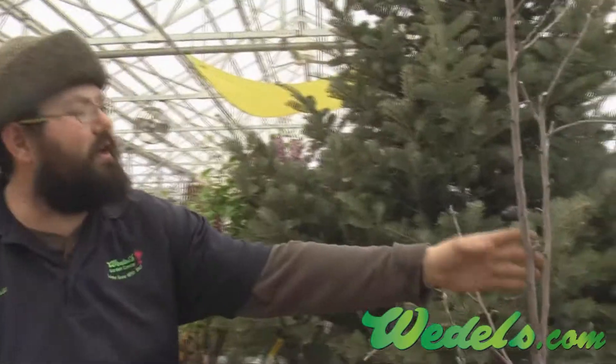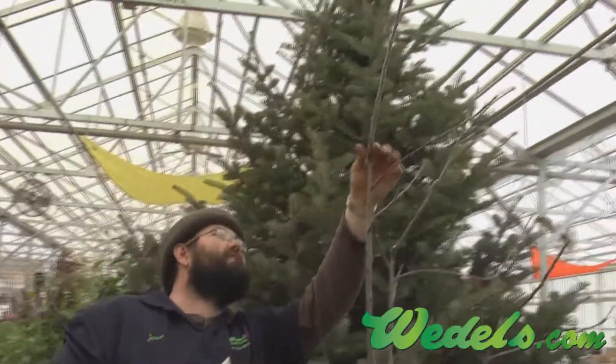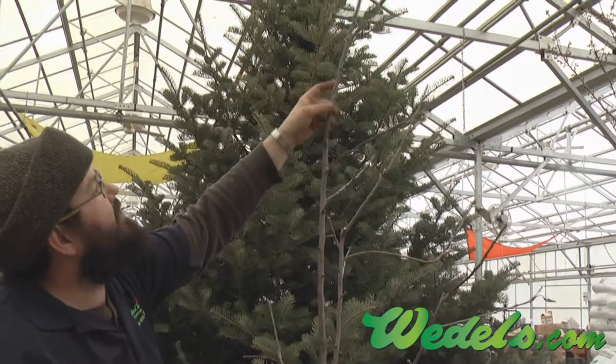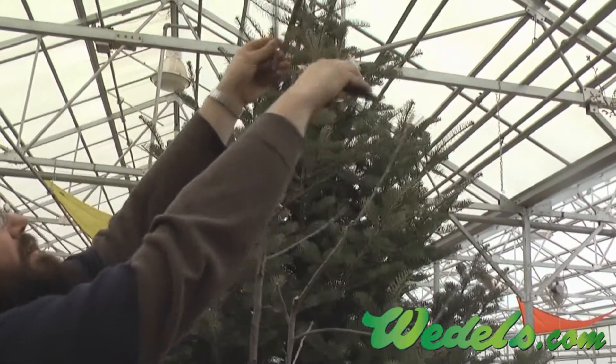With this tree here, we've got a really strong central leader started. We don't want that for a fruit tree — we want to have that open center. We'll take a look and find a good point; we've got some nice buds coming out on this side to help us fill in. We'll go ahead and take that leader off. It's a great time to prune your fruit trees: diseases are down, fungal diseases aren't active — perfect timing for pruning on fruit.